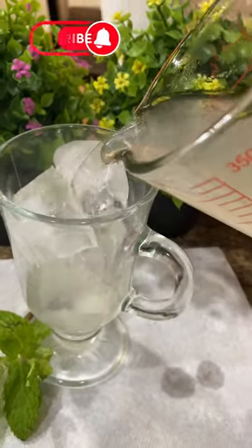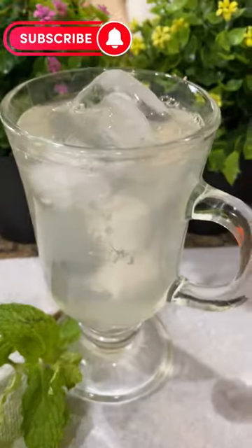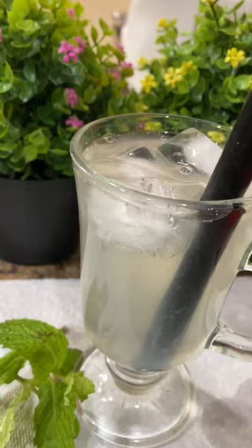I knew my health depended upon kicking that habit, and I can now say I've not drank soda pop for almost a decade.